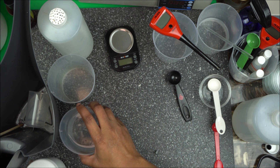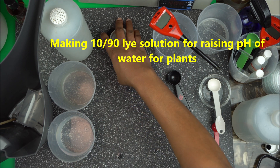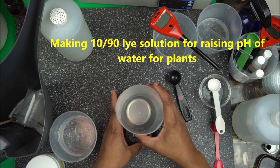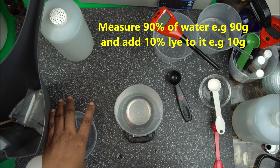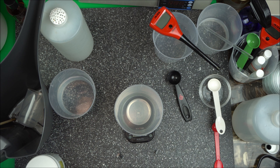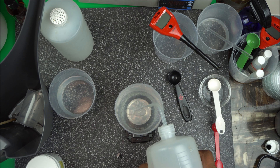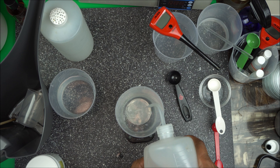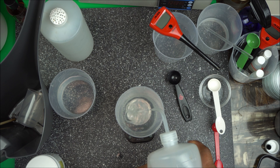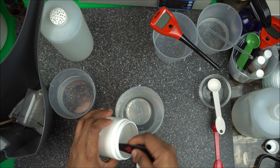Now I'm going to make the 10-90 lye solution: 10% sodium hydroxide and 90% distilled water. Measure your water carefully — do not add water to lye; always add lye to water, as it is a very strong base and can be explosive if done incorrectly. Measure 90 grams of distilled water, then add 10 grams of sodium hydroxide to make a 100-gram solution.